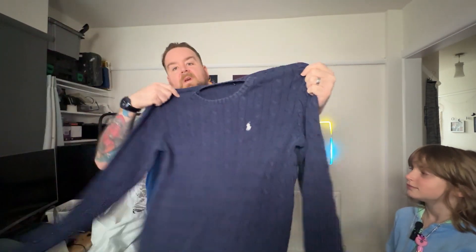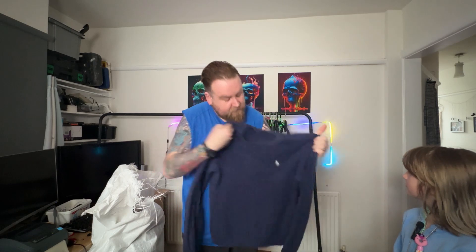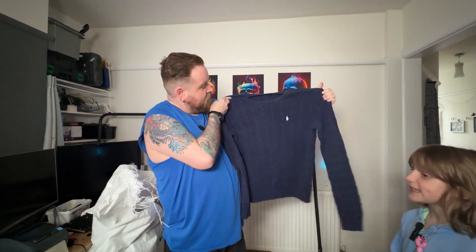Next we've got a Ralph Lauren jumper. Very nice. I can't really see anything too wrong with it. It's the kind of thing you'd find in charity shops.